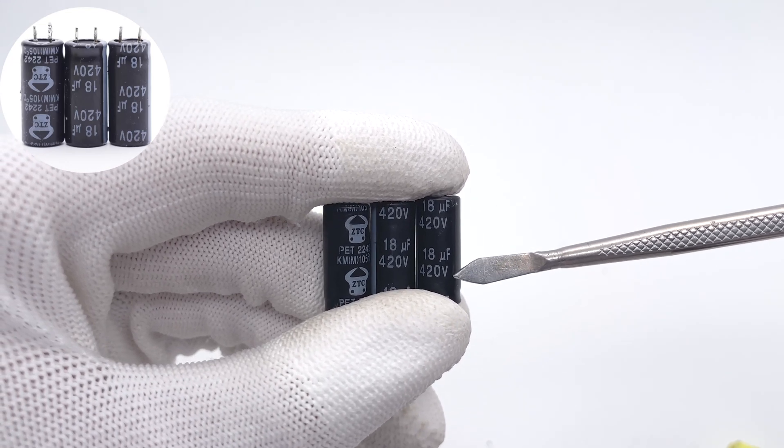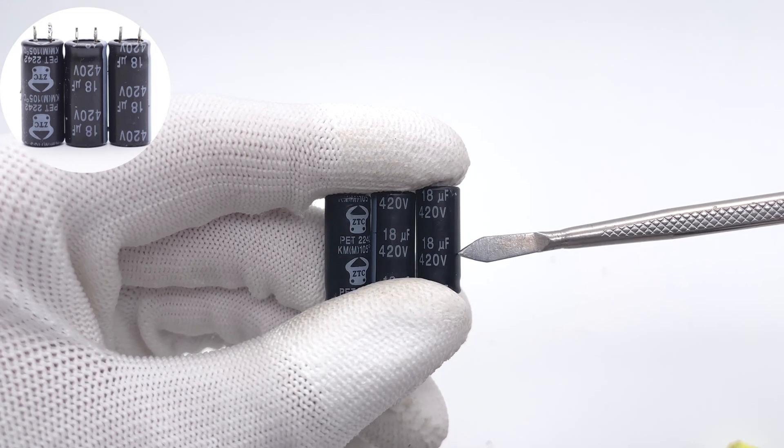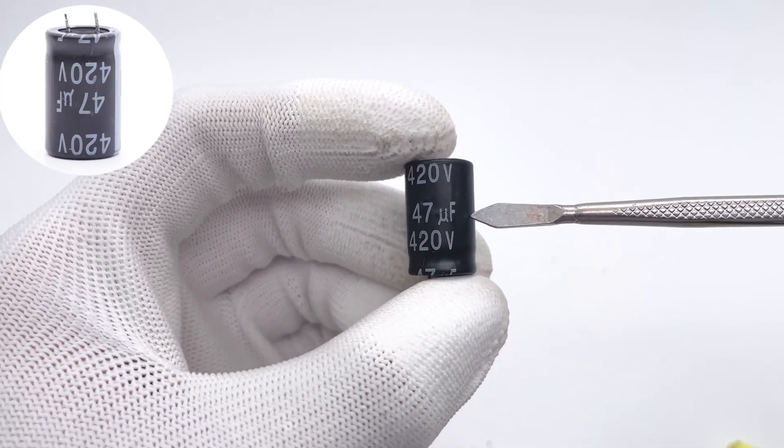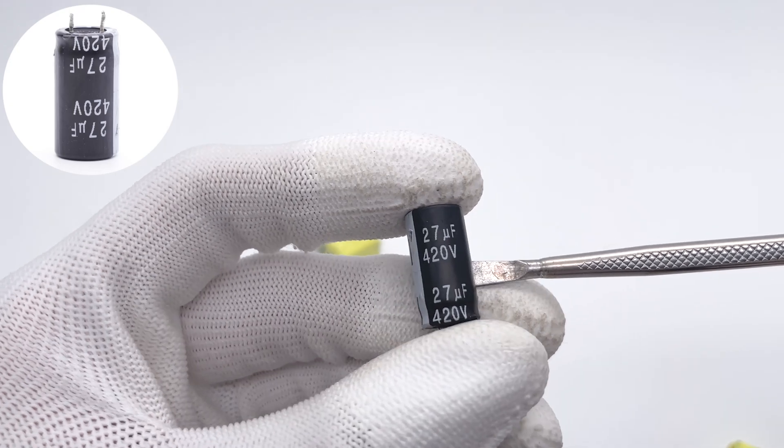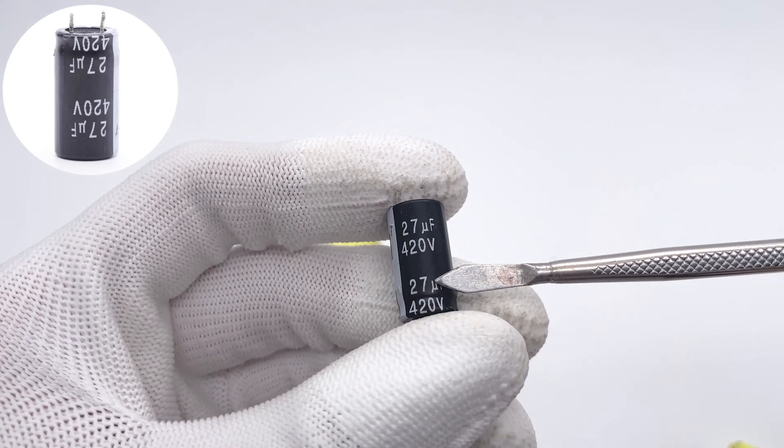There are five electrolytic capacitors for input filtering: three are 420V/18μF, one larger one is 420V/47μF, and the last one is 420V/27μF, totaling 128μF.